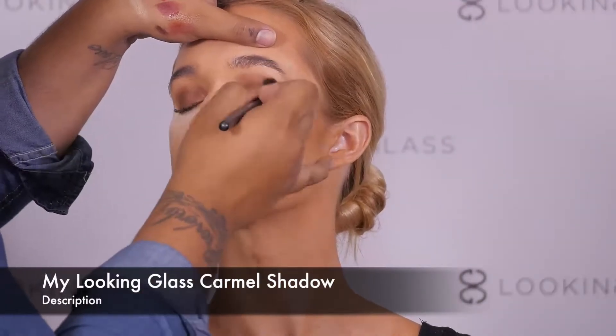We are now going to add the My Looking Glass eyeshadow in Caramel onto the edges for a smooth transition.